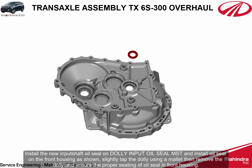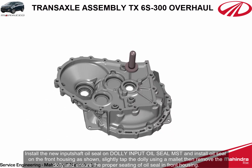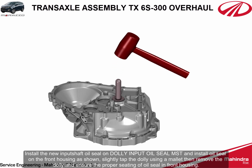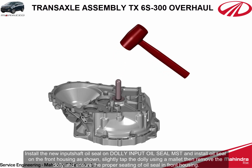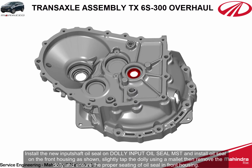Install the new input shaft oil seal on the dolly input oil seal MST and install the oil seal on the front housing. Slightly tap the dolly using a mallet, then remove the dolly and ensure the proper seating of the oil seal in the front housing.